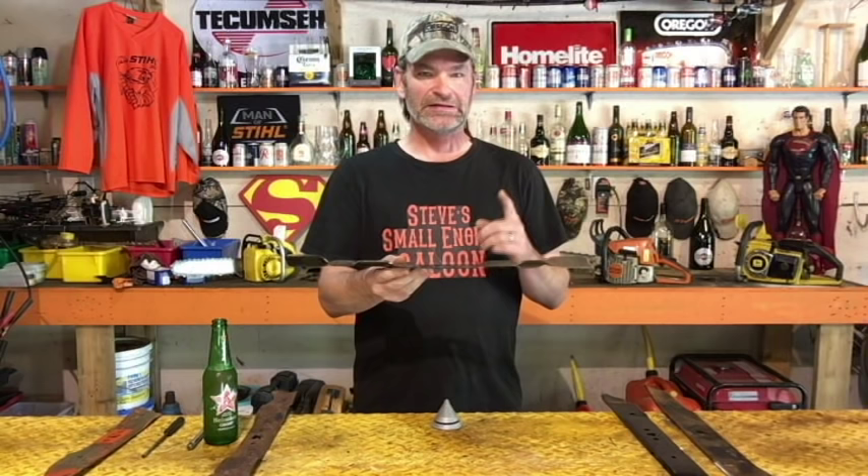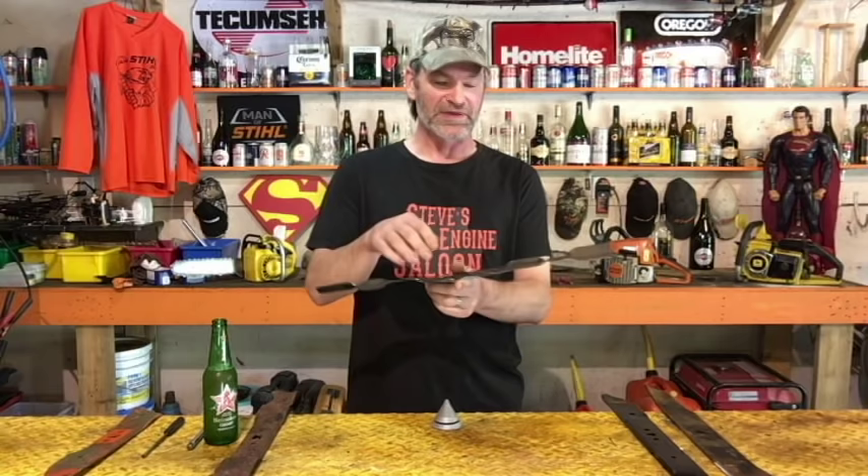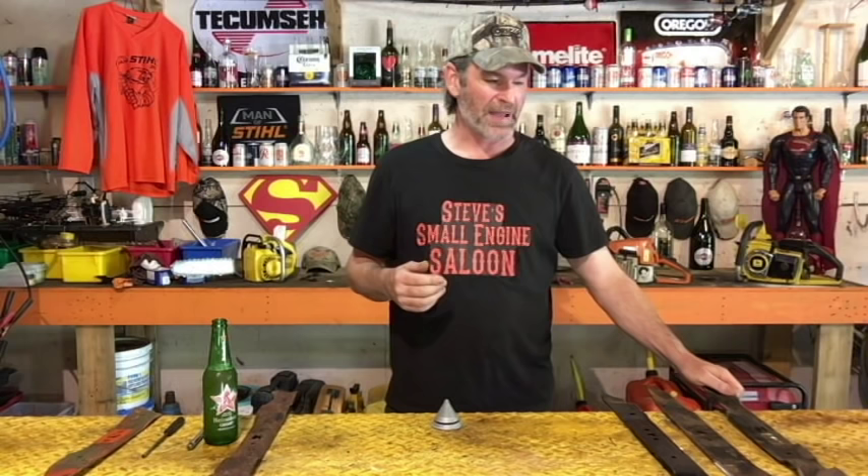Now, when you were sharpening that blade to get it perfectly sharp on both sides, there's a good chance you actually removed more material off one side than the other. Your blade might not be perfectly balanced — it might be heavier on one side. The reason we want a perfectly balanced blade on your lawnmower is because it will vibrate if it's not balanced.